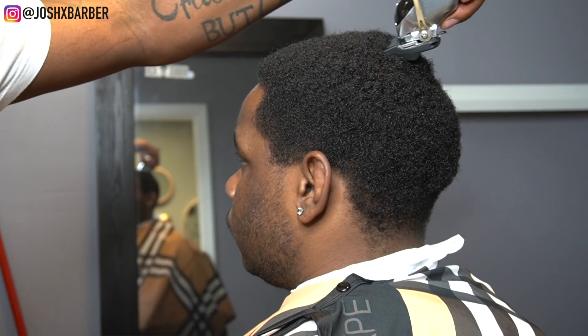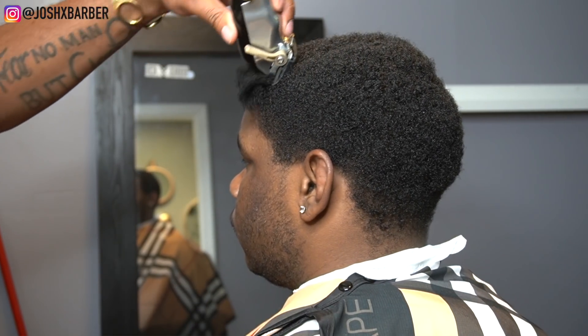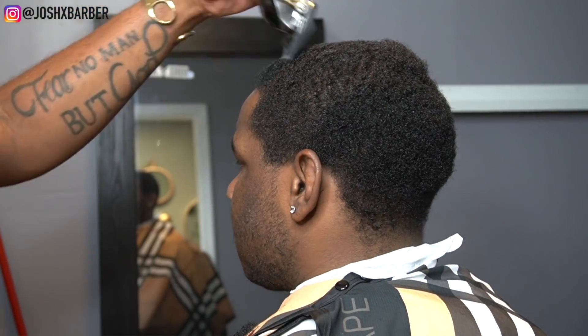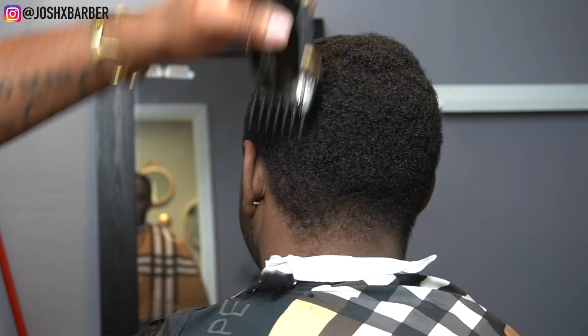We're going to start with our number 2 guard, cutting the hair down with the grain all the way around, following his natural wave pattern to make sure that we don't plug him or cut any light spots in his head.